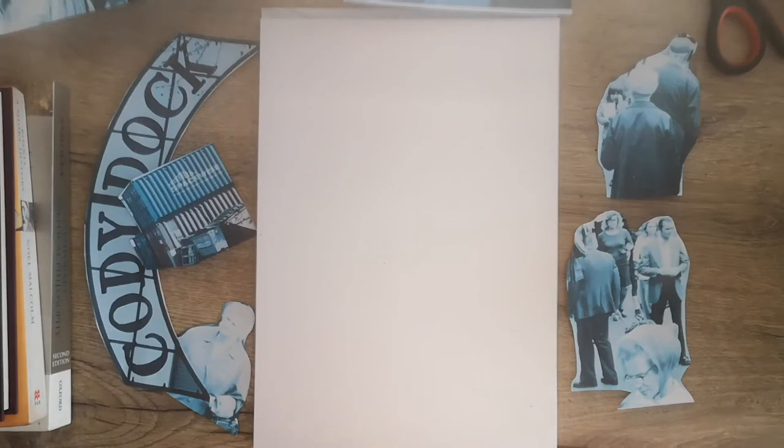Before we start drawing our poster, it's important to consider the composition. Composition is how images and text are laid out on the field, background, or page that you're working on. By changing the nature of the composition, you can create different dramatic and interesting effects.